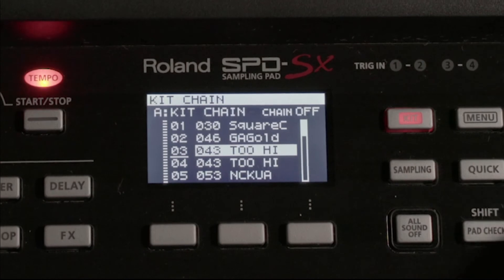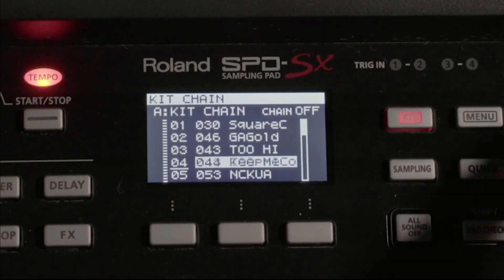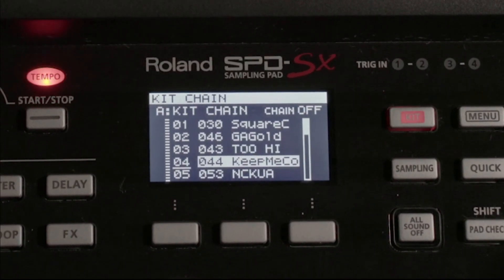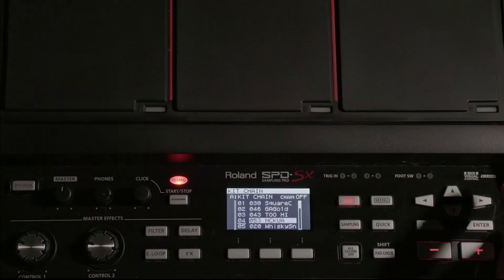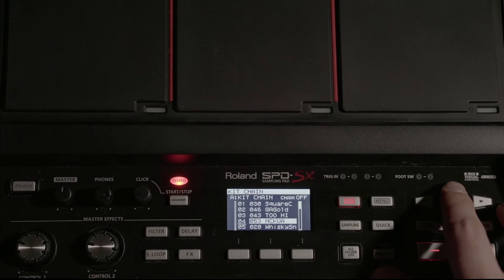I'm going to change this to that. And let's say I decide I don't want to keep that — I'm going to hit Quick again and go to Delete Step, and we are back to where we were.